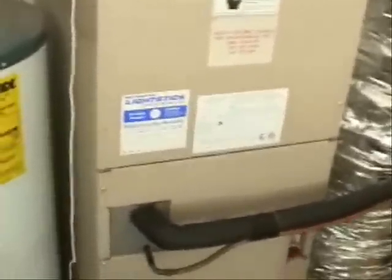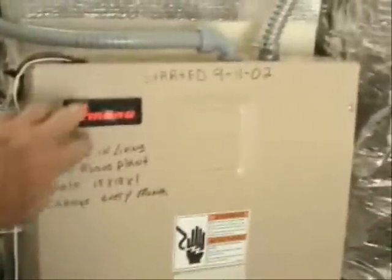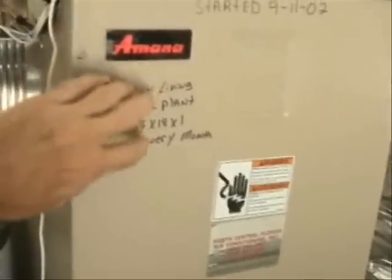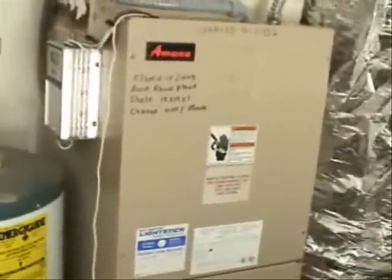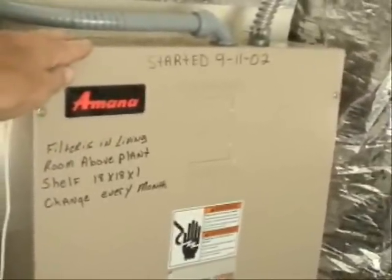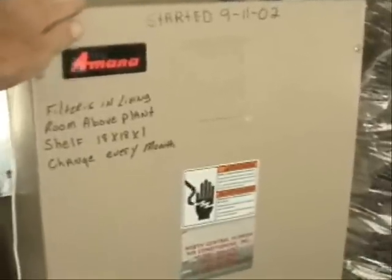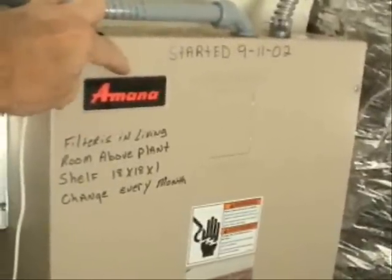If you have found that the suction line is frosted up, it's probably not a good idea to remove the panel on your air handler right away. You really should go ahead and just let it thaw at first. If you remove this panel from your air handler too soon, before it's had a chance to thaw, you could easily ruin the insulation that's inside of the cabinet.